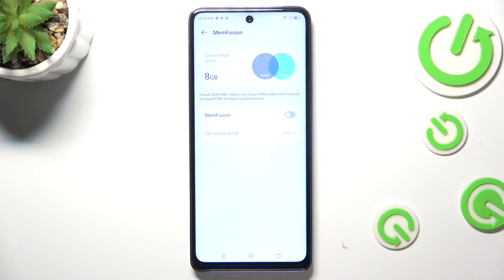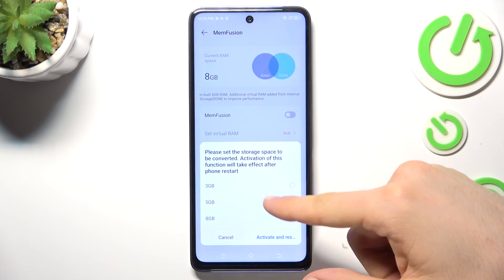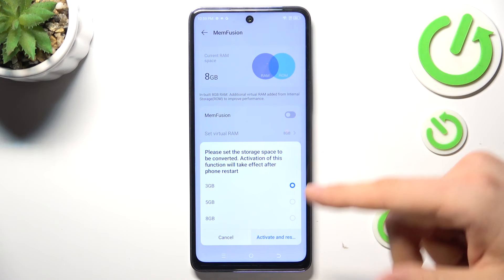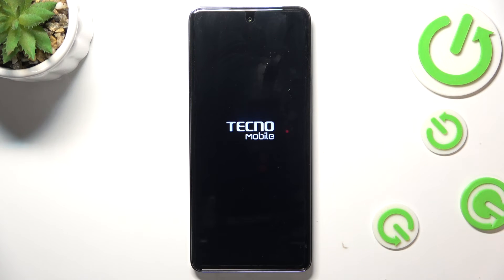As you can see, we have RAM and we have ROM. ROM is our normal internal storage, and we can use part of the ROM as RAM — it's like a swap file on Windows or Linux. So enable MemFusion, choose 3 or 5 gigabytes for example, click Activate, and restart. Your device will reboot.